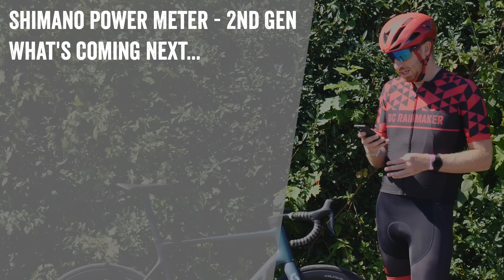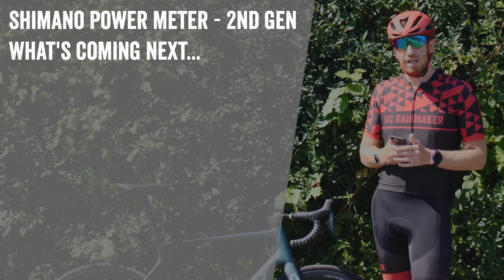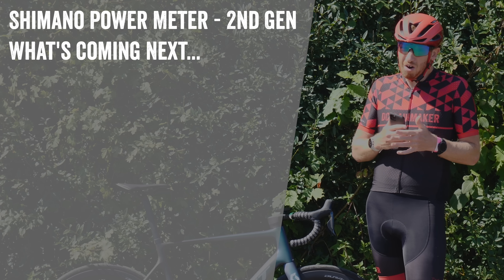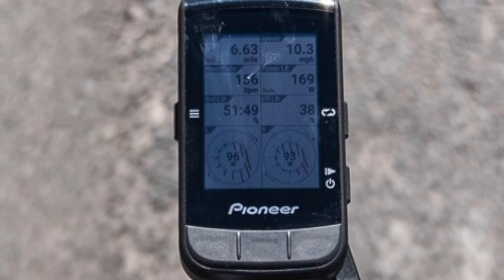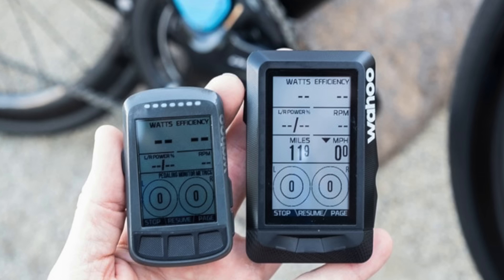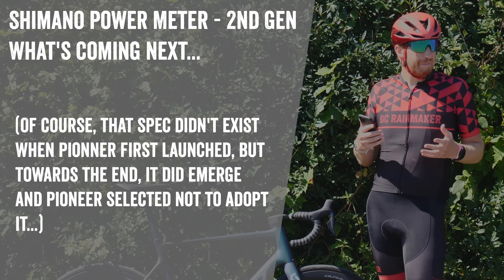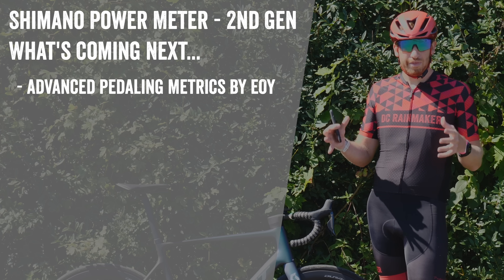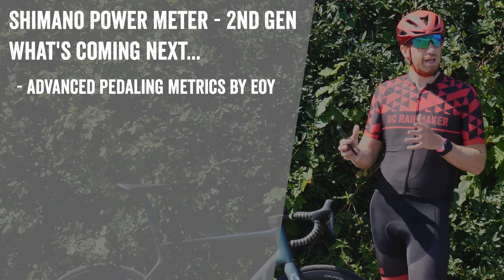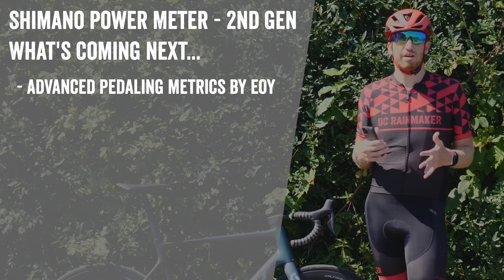Now let's talk about what's coming — something they didn't really discuss elsewhere. Primarily, it's a cycling dynamics metric. About a year and a half ago Shimano acquired Pioneer, which had the most advanced pedaling metrics in the power meter industry. However, Pioneer was hamstrung by relying on their own head unit and eventually Wahoo's head unit, but Wahoo didn't record those metrics — and they didn't use the official ANT+ spec for pedaling dynamics — so they never caught on widely. Going forward, Shimano says they're hoping to have a pedaling dynamics feature ready by end of year, though they don't have official branding for it yet.